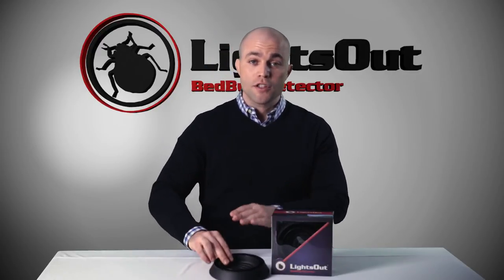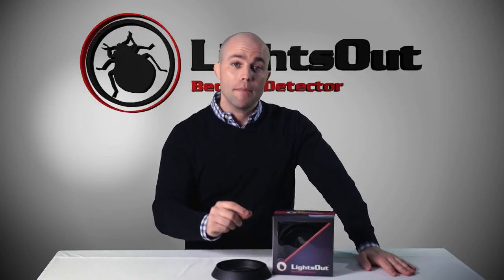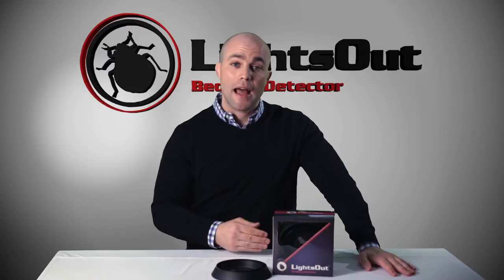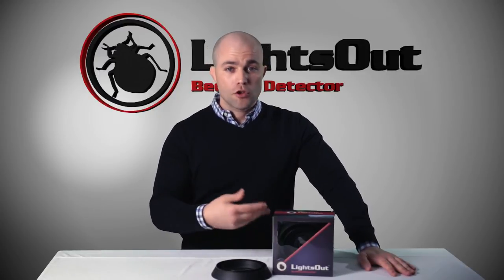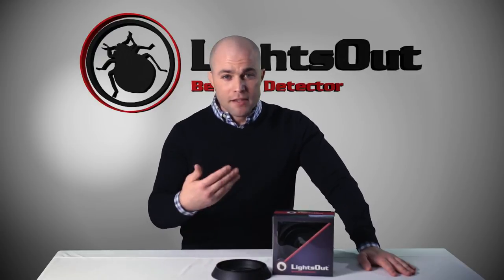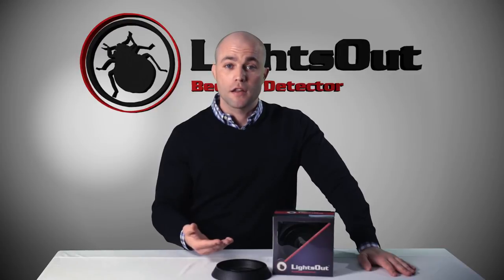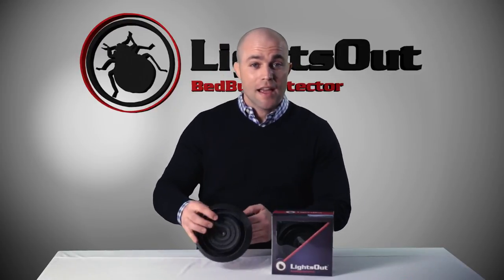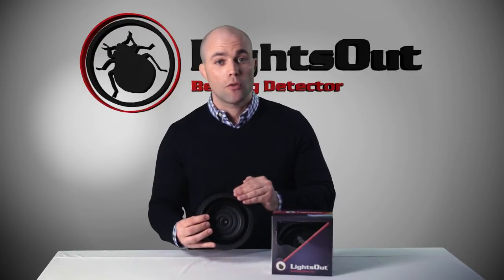Once they're caught in the well, it makes them very easy to identify, even the babies. We actually make Lights Out black for a very specific reason. When bed bugs are born, they're almost translucent and about the size of a pinhead, which makes it very hard to see against a white background or white powders. The reason Lights Out is black is so when you look inside the well, you'll actually be able to see little white dots moving around.